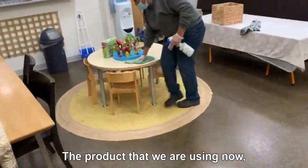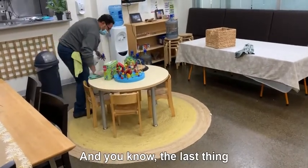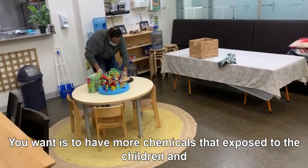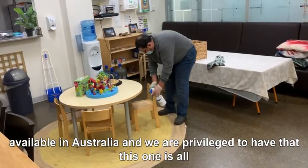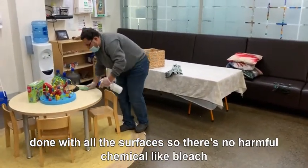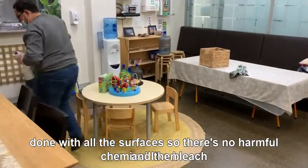The product that we are using now is eucalyptus oil to clean all these surfaces. The last thing you want is to have more chemicals exposed to the children, and eucalyptus oil is one of the most natural ones. It's widely available in Australia and we have the privilege to have that. All surfaces are done with no harmful chemicals like bleach.